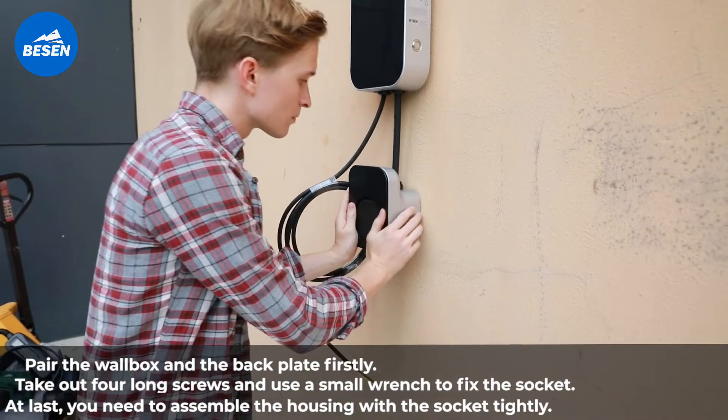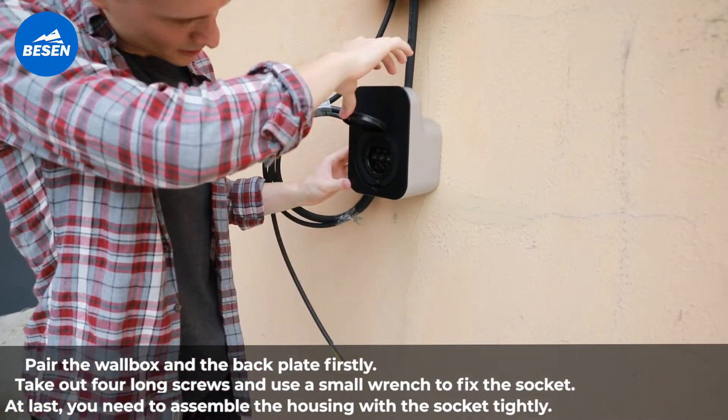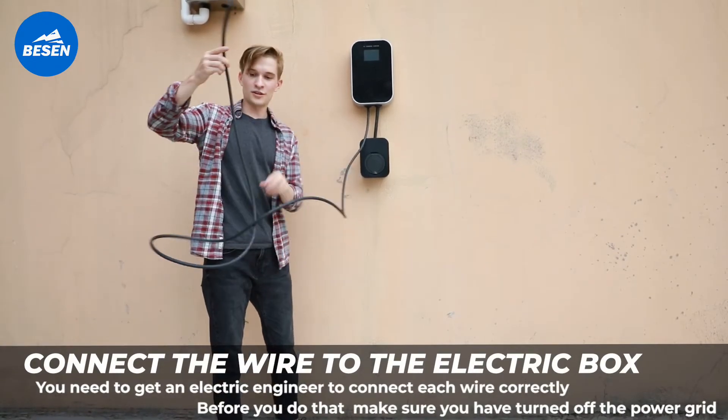At last, you need to assemble the housing with the socket tightly. Connect the wire to the electric box.